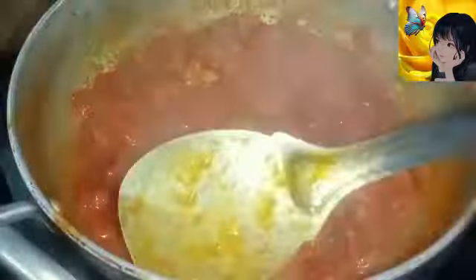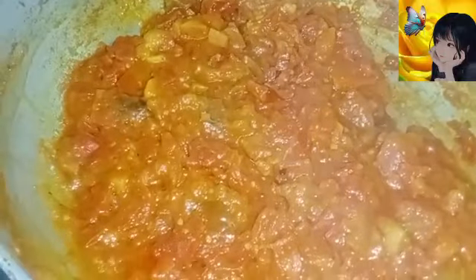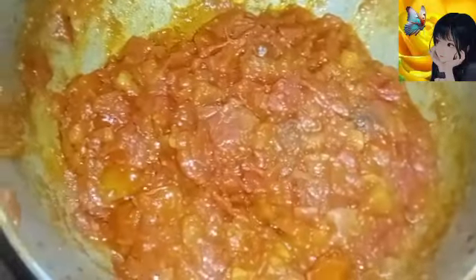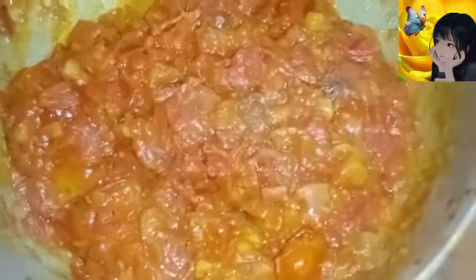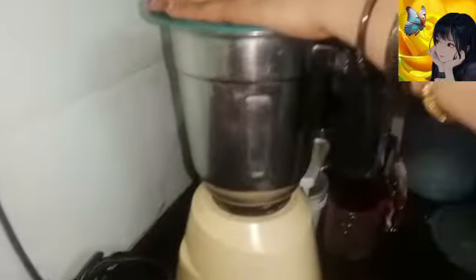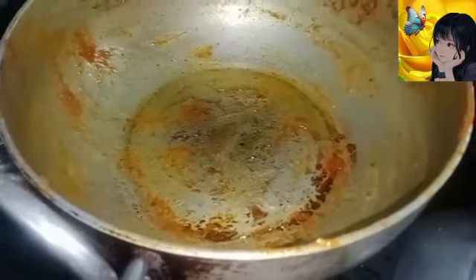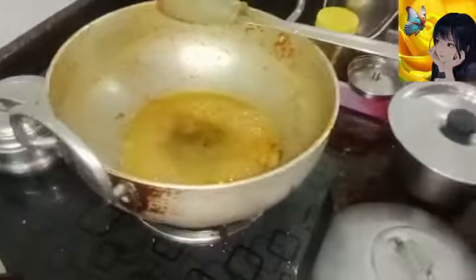Add 3 cups of paste and paste it in the jar. Add 2 cups of paste. Let's get it done.